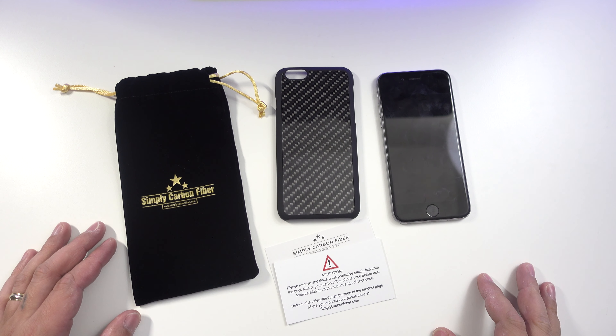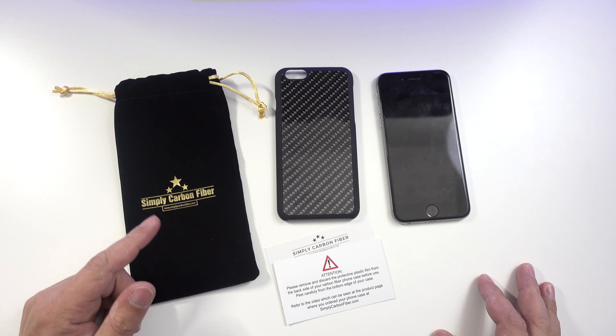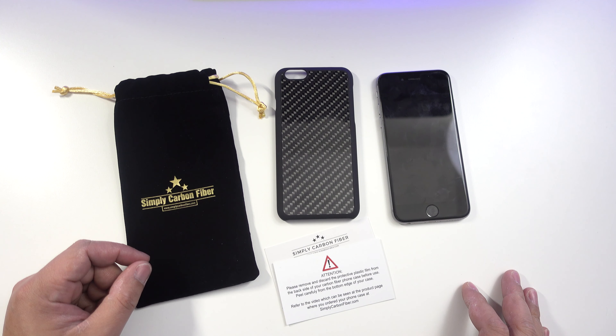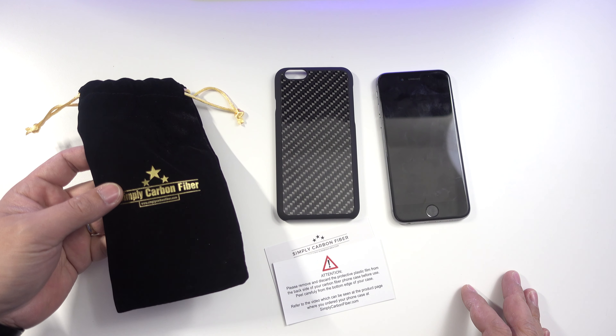Hey everyone, it's me Peter, and today I am reviewing the Simply Carbon Fiber case for the iPhone 6 and 6s. This sells for $39.99, and if you want a year of warranty you can pay $51.99 for it.